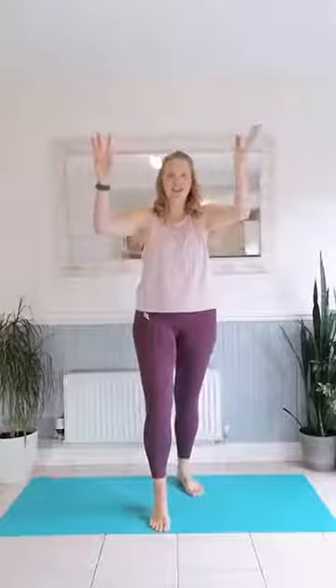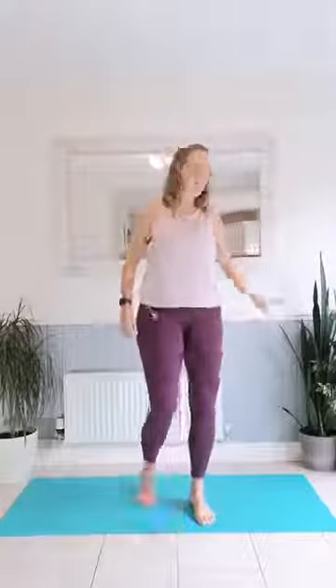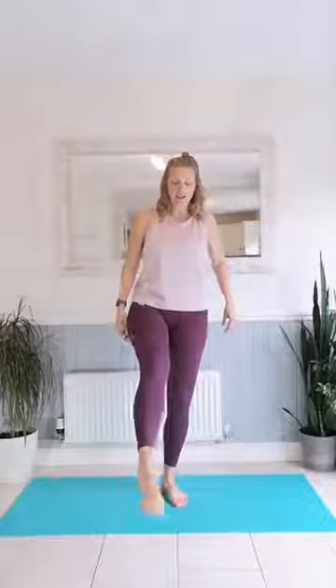We're going to do wrist and ankle rotations now. Nice wrist rotations — one way and then the other. Now we're going to do one foot; if you need to use something to lean on, please do. We're going to go in one direction first — nice ankle rotation — and now the other direction. Then the other foot. You will be more balanced on one side than the other normally; just focus on that side you're not as well balanced on.